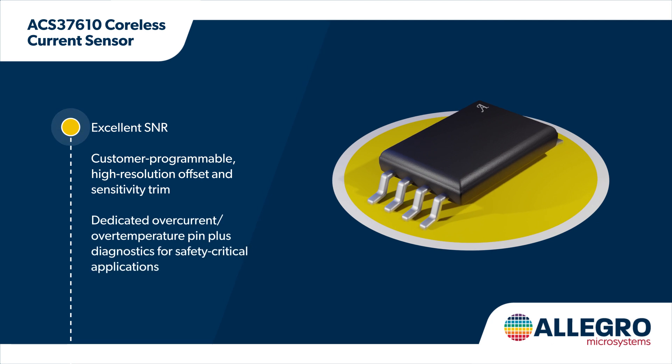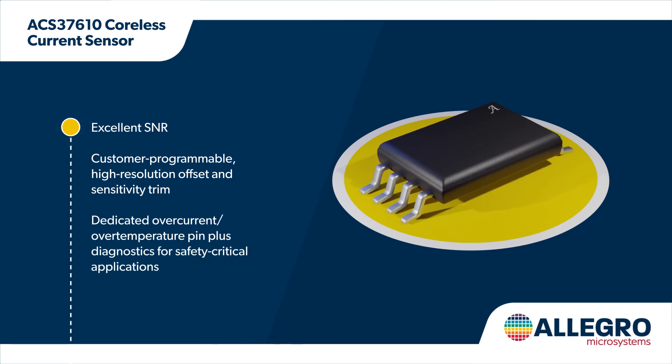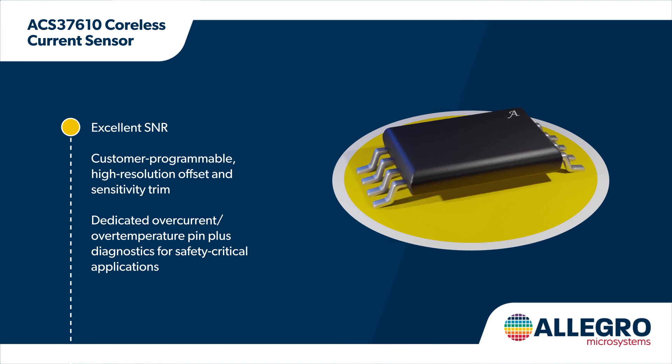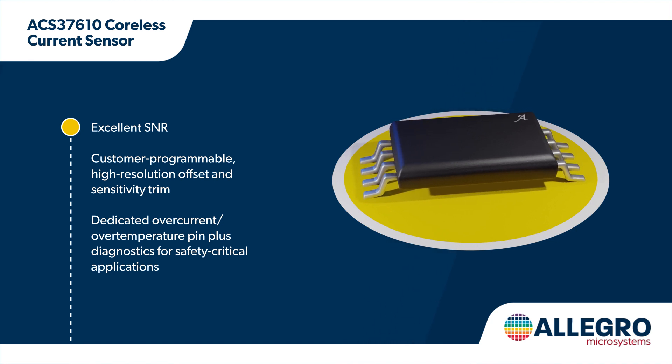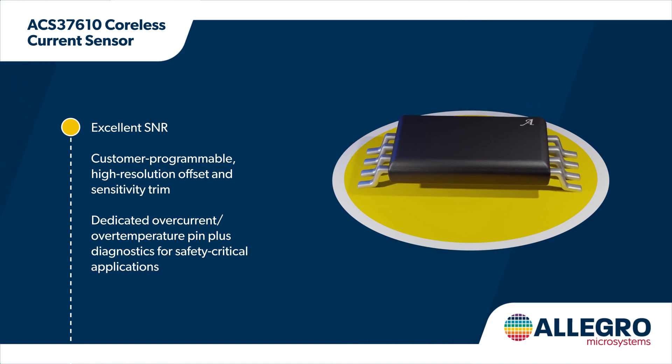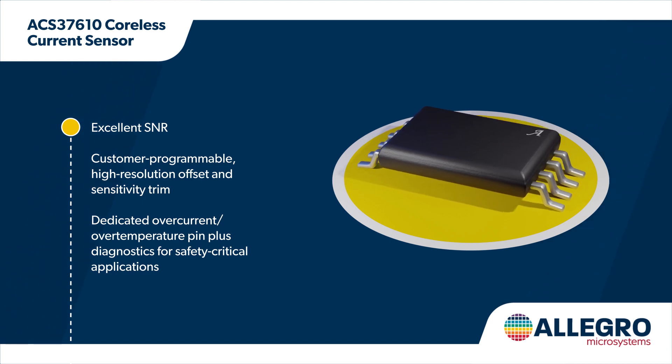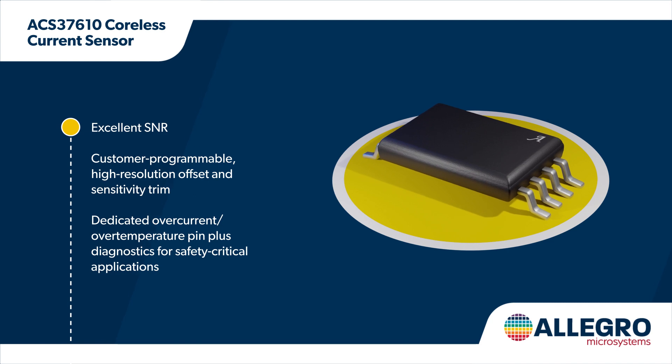The ACS37610 coreless current sensor provides excellent SNR and programmability to optimize performance to the target application and cancel errors caused by the mechanical assembly tolerances of the PCB. It has up to plus or minus 40% customer sensitivity programmable range with low voltage digital communication through the dedicated programming pin.